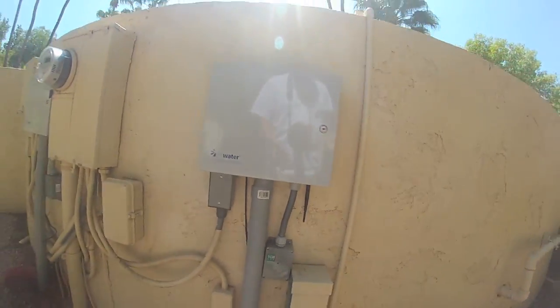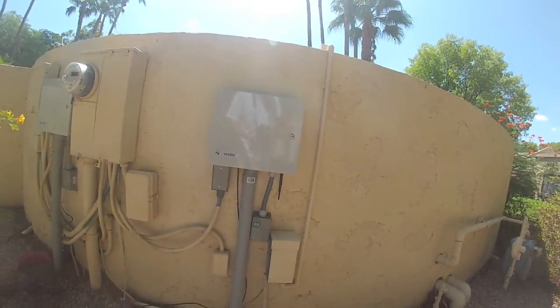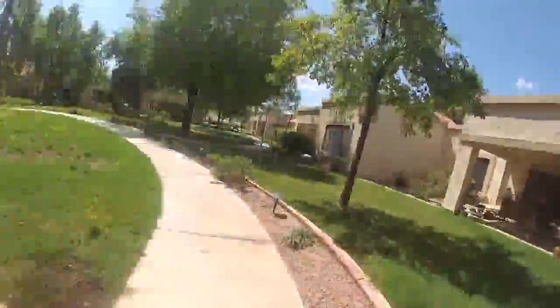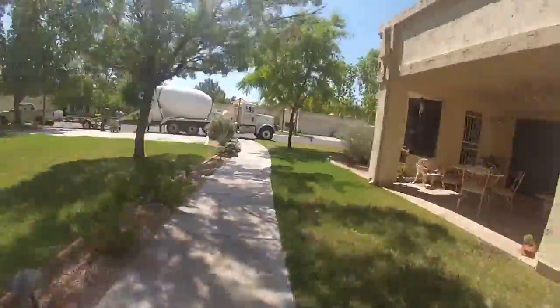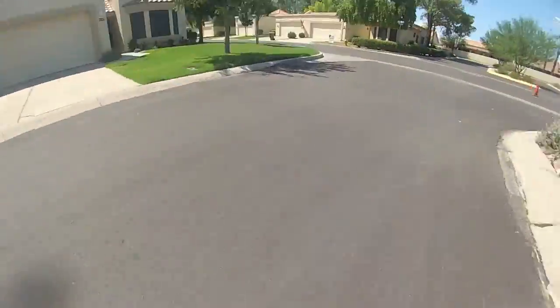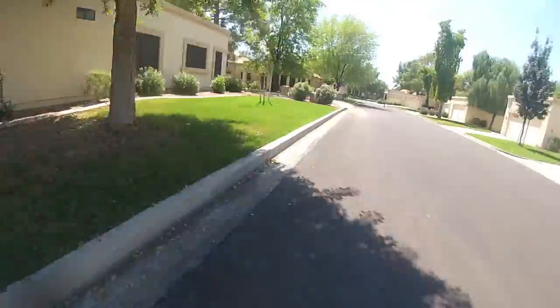You install the 3D hybrid unit at the smart controller. In this application, we're using an ET Water smart web-enabled controller.